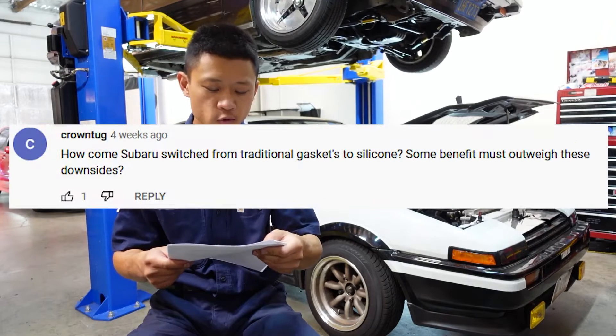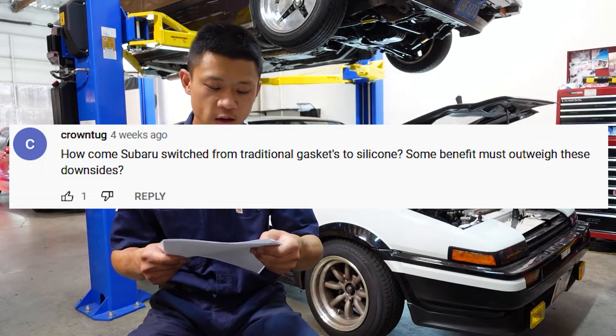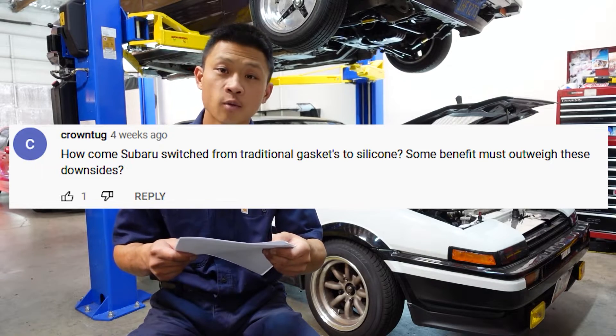How come Subaru switched from traditional gaskets to silicone? Some benefit must outweigh these downsides? From Crown Tug.